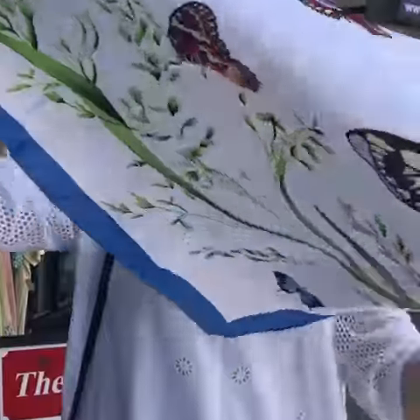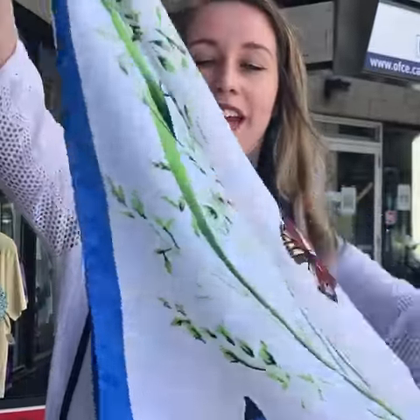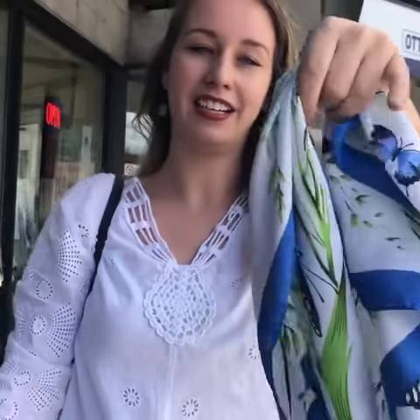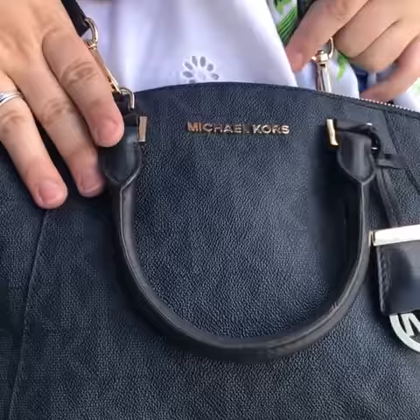So you'll take a scarf like this, fold it in a diagonal like so, and you'll just grab it in the center here. I'm showing you on this beautiful Michael Kors purse here.